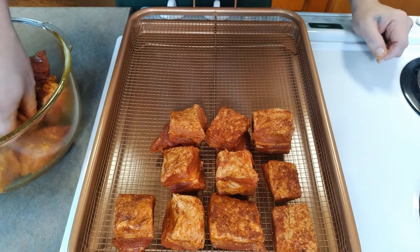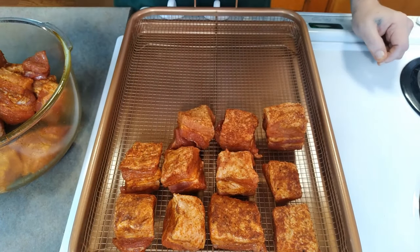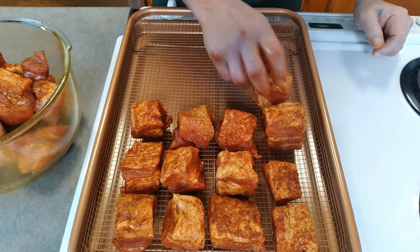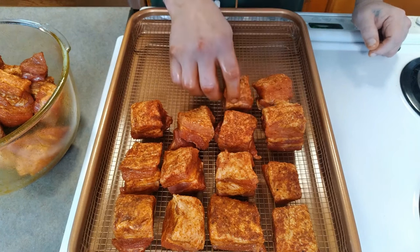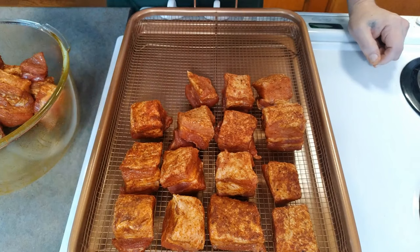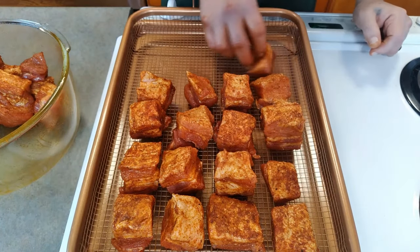At the butcher you generally get a better cut of meat and it's easy to ask them to take the skin off. Now, I have another pork belly recipe I want to do soon — a Chinese method that requires the skin on. It gives you a nice crispy skin, kind of like a chicharron, which is great in ramen or on its own. We'll get to that recipe soon.